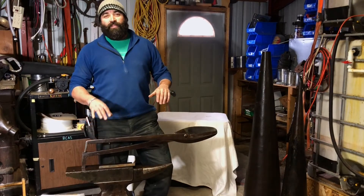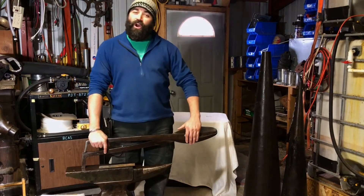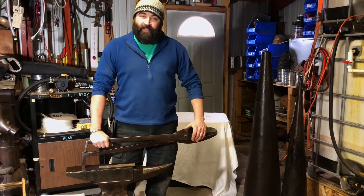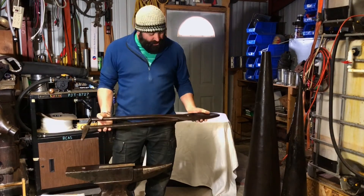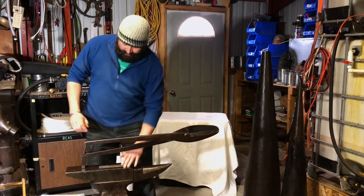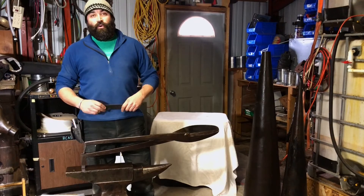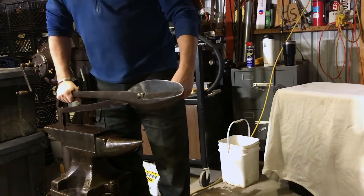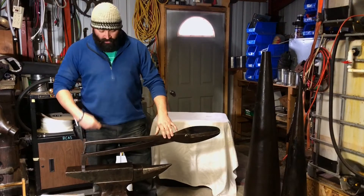Hey guys, Cappy with the Black Hills Homestead. Just got back from our big blacksmithing auction out in Ohio, and this is one of the cool things I picked up. This is a tinner shear — basically it's a giant pair of metal scissors. This will cut flat stock or hot stock, and it's exactly what you think it would be: you just cut steel with it.